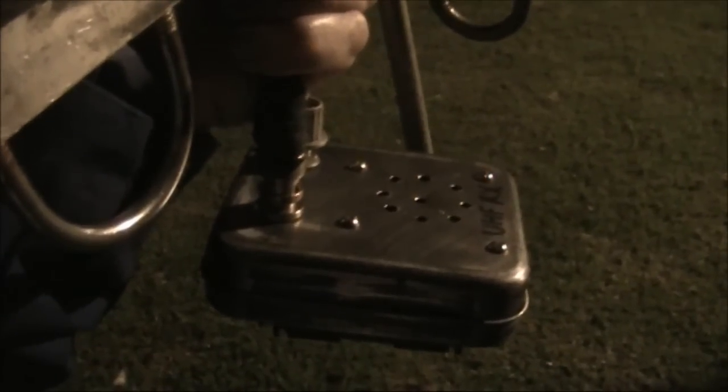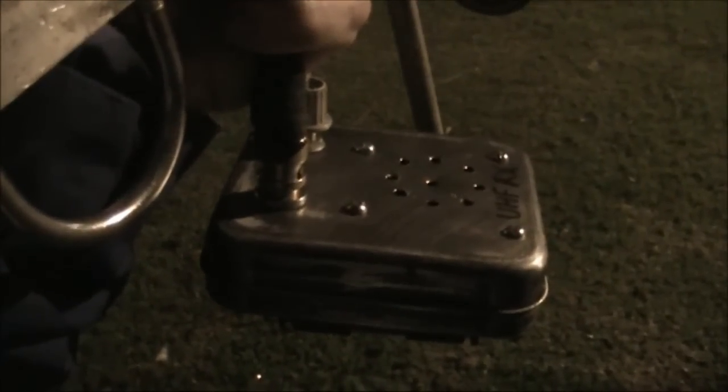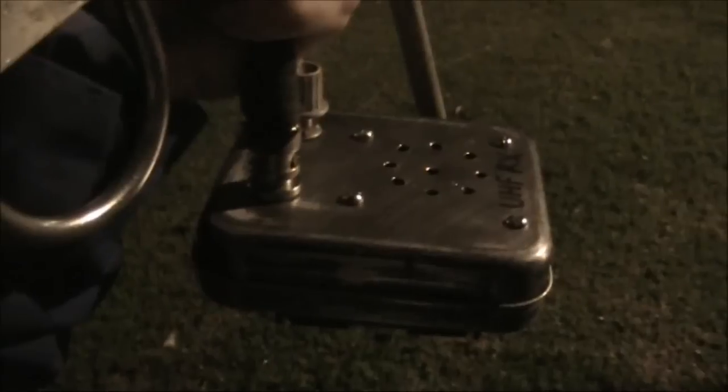Of course, a broadband receiver on 433MHz is likely to pick up a lot of interference. It's a popular frequency used by a lot of low-power devices, and Super Regen receivers aren't exactly the most selective.